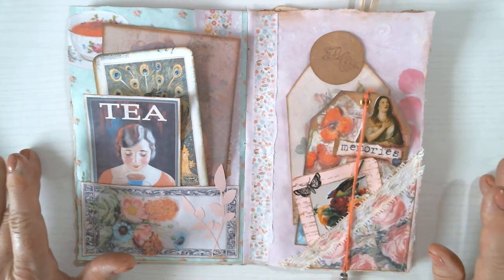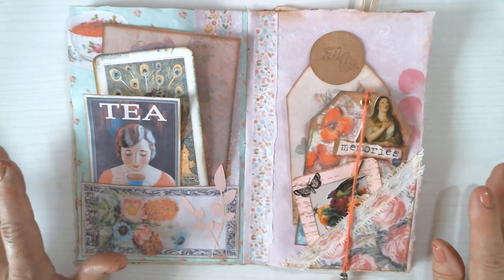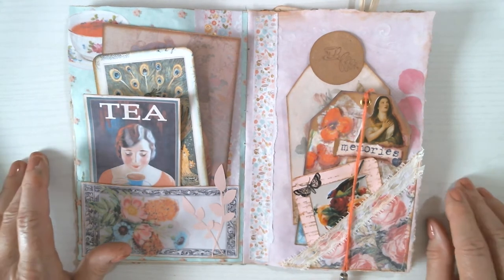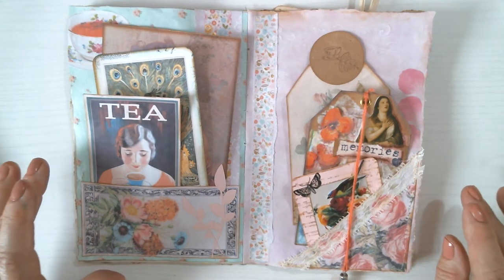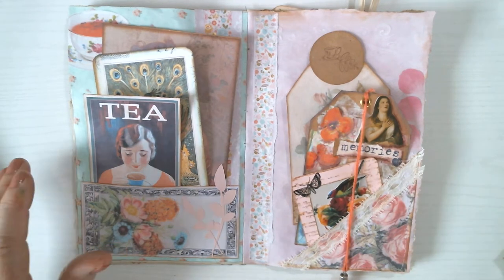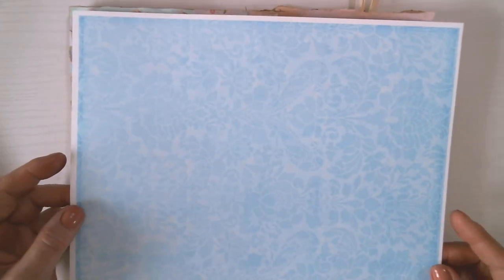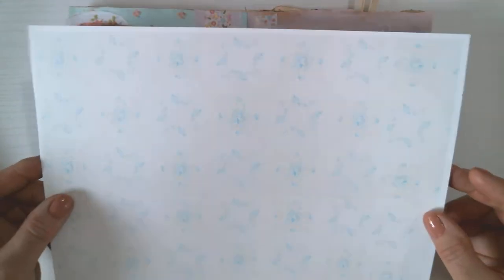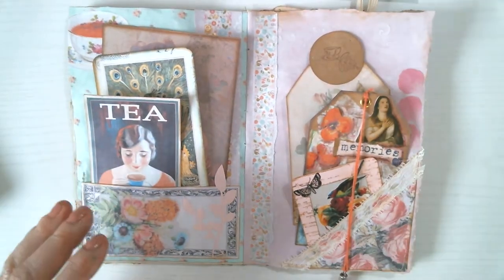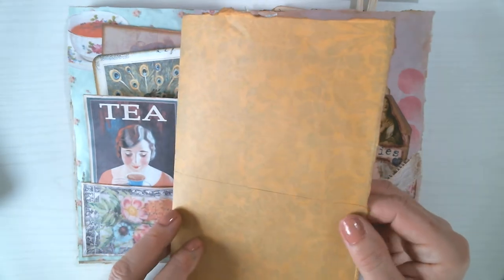The pages usually have background pages, or they'll have pockets or fussy cuts — all sorts of different things. That's the first thing you want to think about before you just start printing them, because you want to print different things on different kinds of paper. Sometimes I'll print backgrounds on cardstock if I want something sturdy, and you print it on both sides.